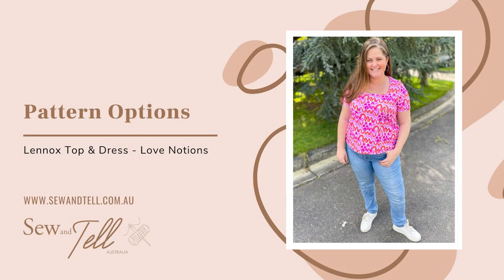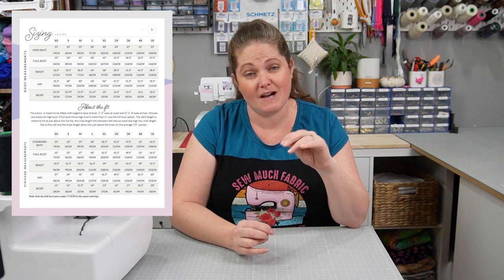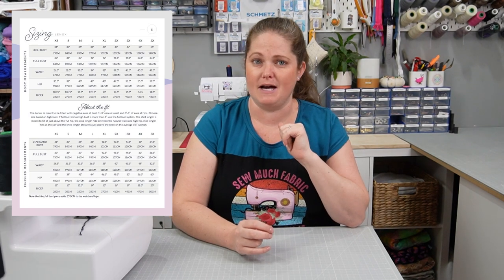Let's take a look at the different options for this one. It starts with a size range of XS right up to 5X, which is a bust width of 33 inches going all the way up to 57.5 inches, and a hip width of 35.5 up to 59.5 — quite a decent size range. It also has Love Notions' custom full bust adjusted pieces, which I love. I'm a bigger-busted woman, so to have those full bust adjusted pieces already done is a huge plus, particularly because this is a princess-seamed dress or top.